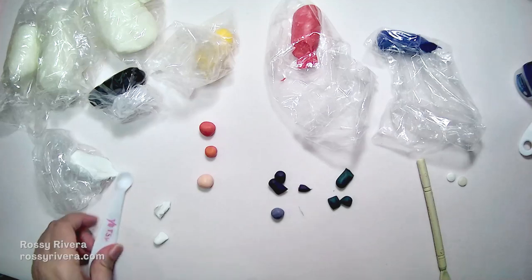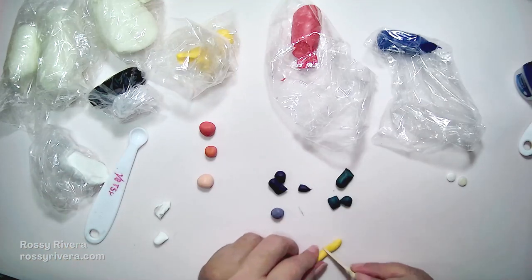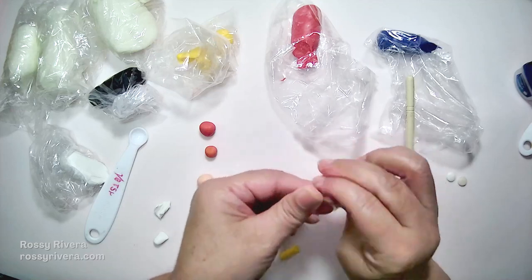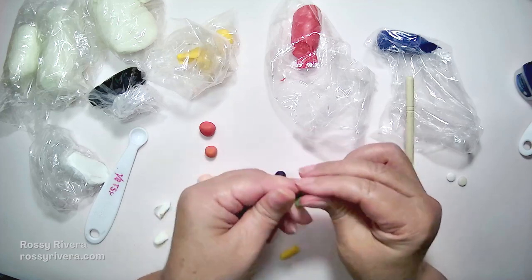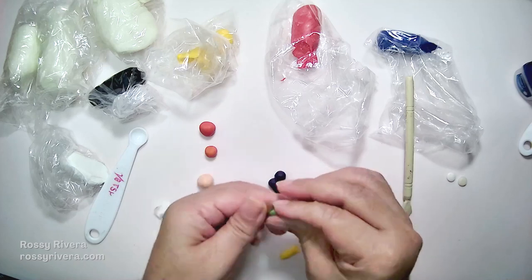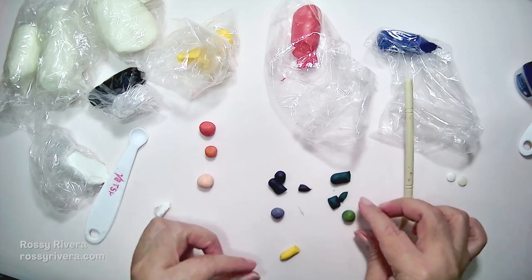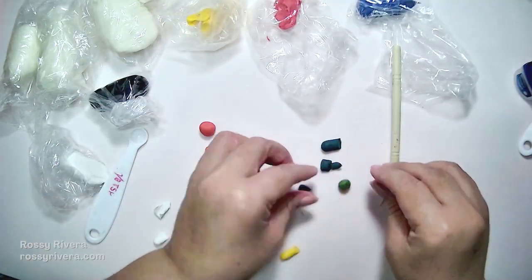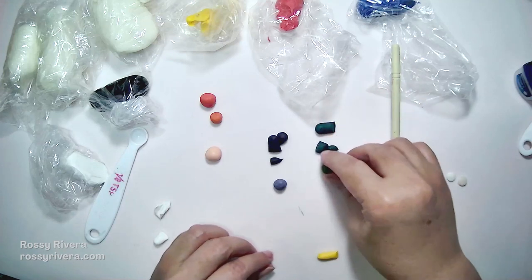There are two ways to brighten green: we can add yellow just like we did with orange, or we can add white, depending on the shade of green we're after. I want a very light green so I'm using more yellow than green — in my case this is sort of a lime green. If I want it to be even lighter I just need to add more yellow. If I want to make an olive green I just need to add a little bit of black clay to this lighter green.